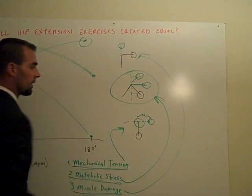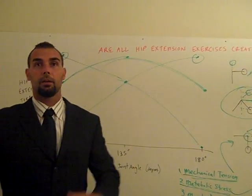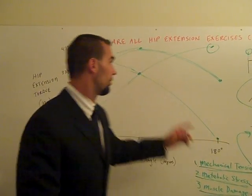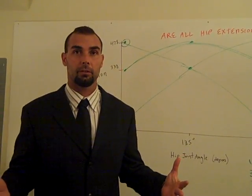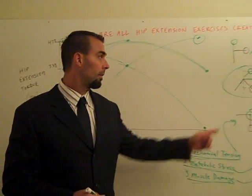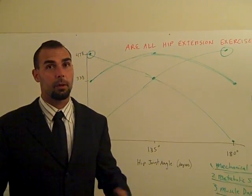So: the good morning is the best for muscle damage, the back extension is probably the best for mechanical tension, and the 45-degree hyper is best for metabolic stress. Are all hip extension exercises created equal? No, they're not. They're very different depending on their torque-angle curves. These are the same movement pattern — straight-leg hip extension — but they have very unique torque-angle curves and different potential applications. This is hypothetical at this point, but the exercise that would give you the most glute hypertrophy would probably be the back extension, and for hamstring hypertrophy it might be the good morning.